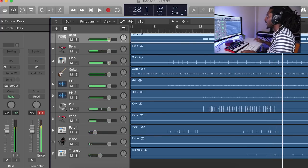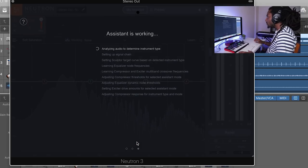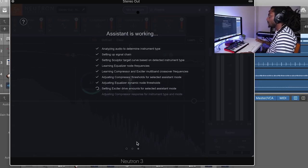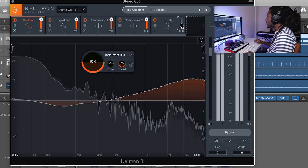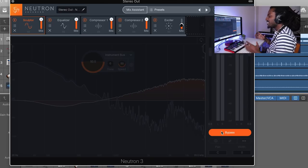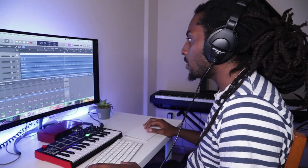I think that mix sounds okay, but let's open up Neutron 3 and see the difference. I'm going to hit Mix Assistant and just let it do its thing — analyze the audio. Already you can just hear it getting a bit louder and a bit brighter. I don't think the mix is perfect — personally I like to take down the exciter — but I think it sounds a lot better than it does before. It seems like my beats are quite bass-heavy, but now it's pulled up the high end a bit more.